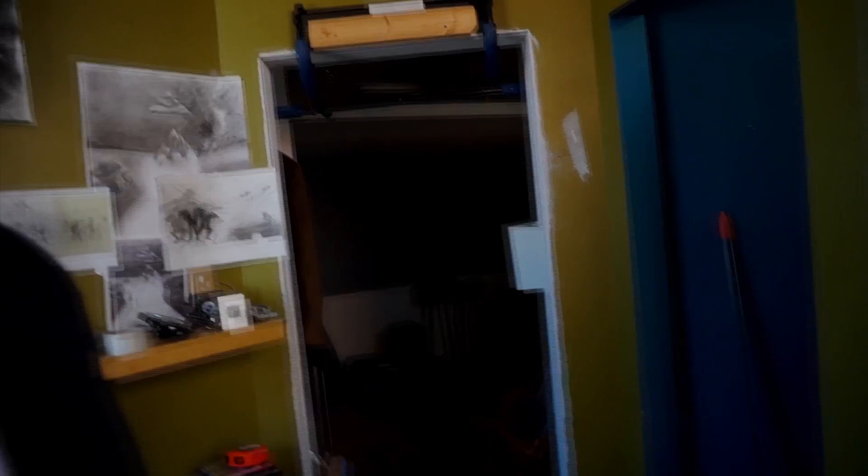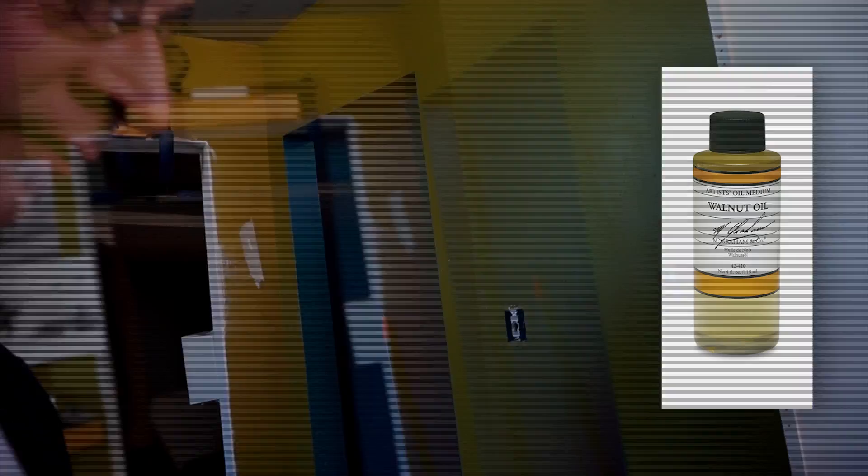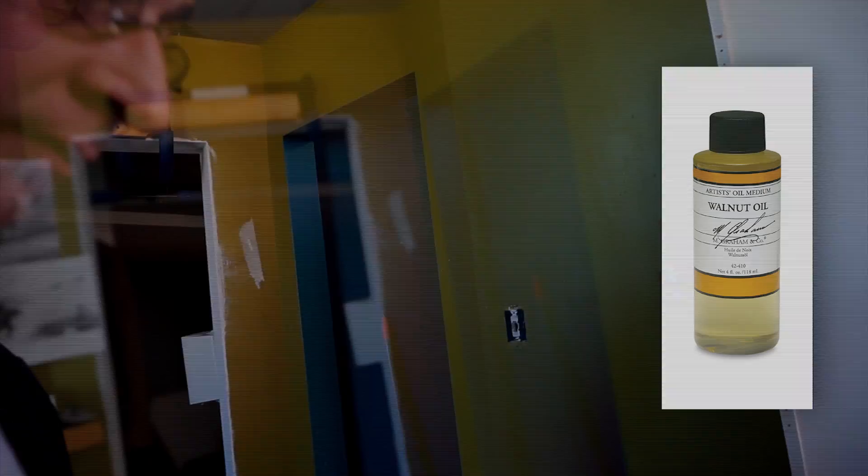Walnut oil is substituted for linseed oil — works really well. Before, when I started using it years and years ago, there were only a couple of places you could get it. Now you can get it almost anywhere, and I got this pretty cheaply. It replaces linseed oil, which isn't really toxic but it's not really good for you. I like walnut oil because it dries a lot slower and keeps the painting more workable for a longer period of time.